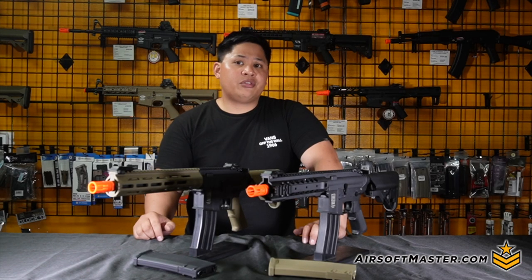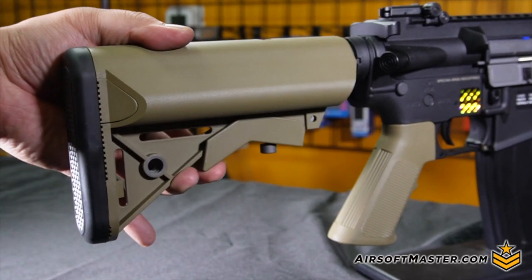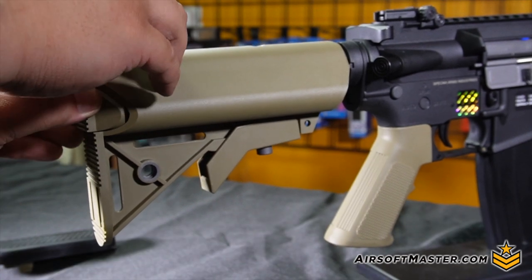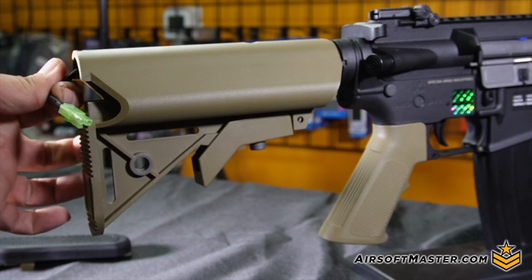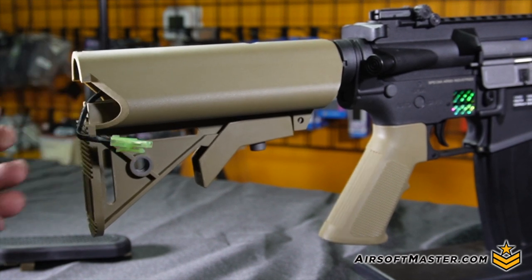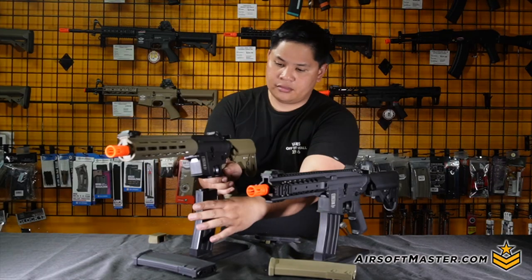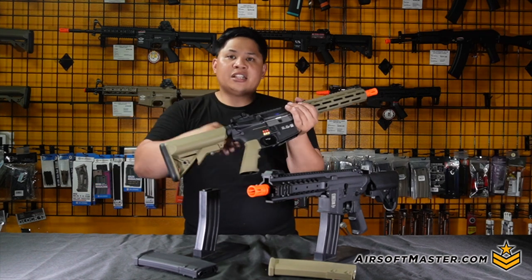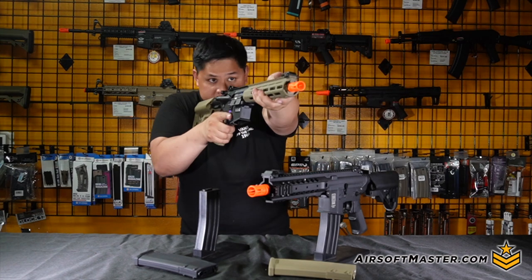To access the battery in the stock, just pull out the back end of the crane stock, pinch the two tabs inside, and you'll reveal the Tamiya wire at the back of the rifle. You can fit a 9.6V NiMH or even an 11.1V LiPo around 1000mAh inside the buffer tube. You can also adjust the six-position stock to whatever length works best to stabilize the rifle.